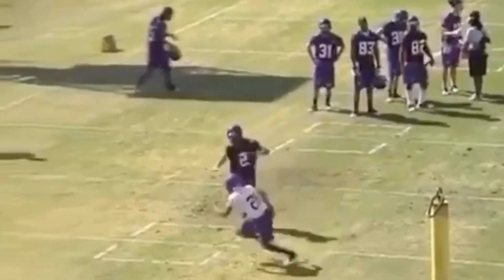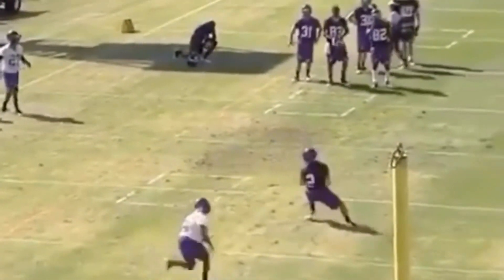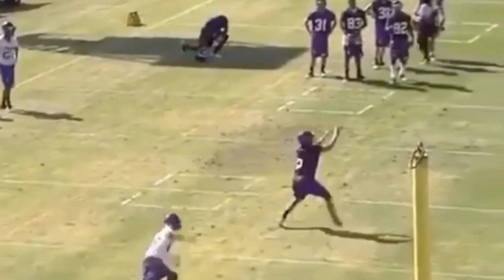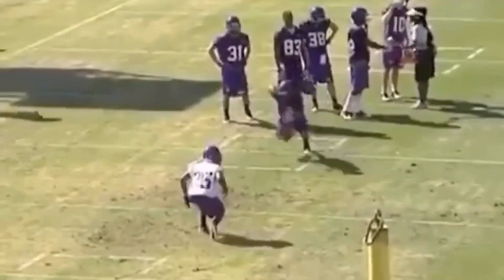All right guys, so today we're going to be breaking down this curl route here off of a post stem. We're going to talk about how your eyes off the line of scrimmage can get this DB to turn his hips and get him to speed turn out of there by selling this post.